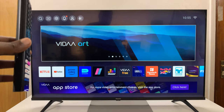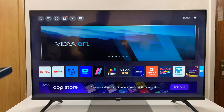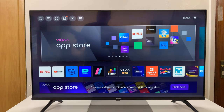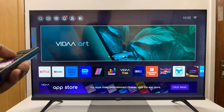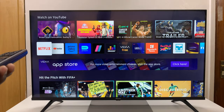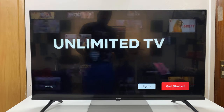I have the Hisense Vida Smart TV and I'll be showing you how to sign in to Netflix on this Smart TV using your phone. It's much easier to use your phone, which probably is already signed into your Netflix account. From the home screen, just go to the row of apps and look for Netflix. It's normally among the first row of apps, so go ahead and launch Netflix. It does come pre-installed in the TV.